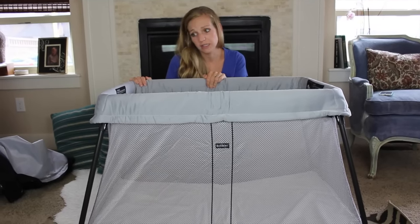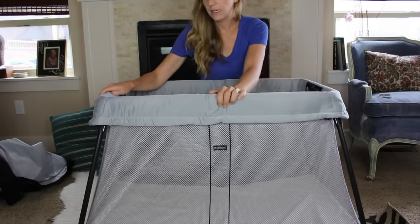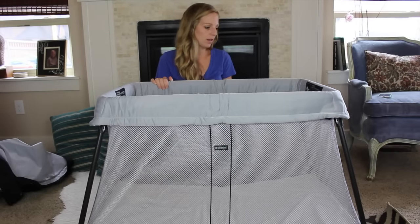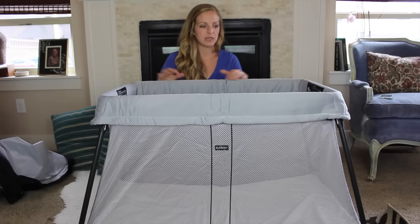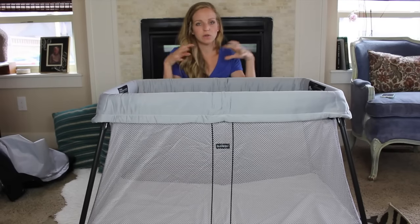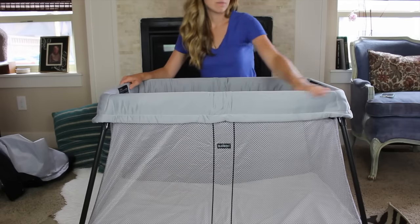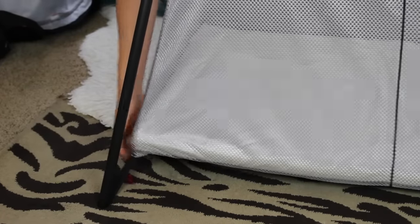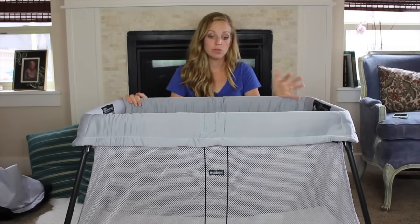It might be a little bit small in length for a three-year-old, but certainly up till two or two and a half it would be great. It's made of a nice soft fabric, and the mesh is really nice and breathable and not scary for babies — especially because it's such a light color. It doesn't feel so confined like a small travel crib, which is a real benefit. The metal frame has poles that connect to the mesh with a small strap — that's how they achieved such a lightweight design.